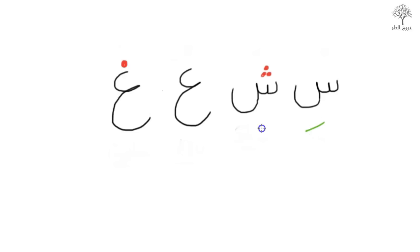Let's try it with Kasra. Have a go with each one: Si, Shi, I from the throat, and Ghi — again from the throat but with a bit of phlegm. Si, Shi, I, Ghi.